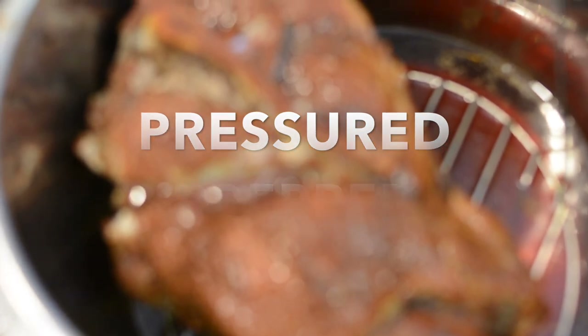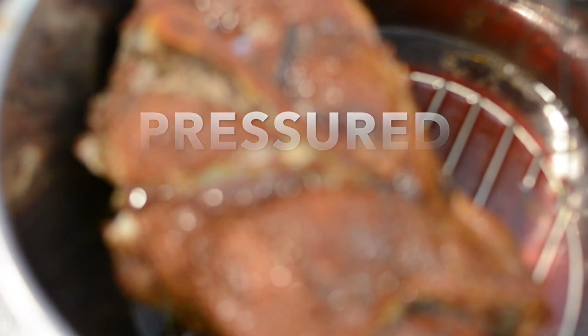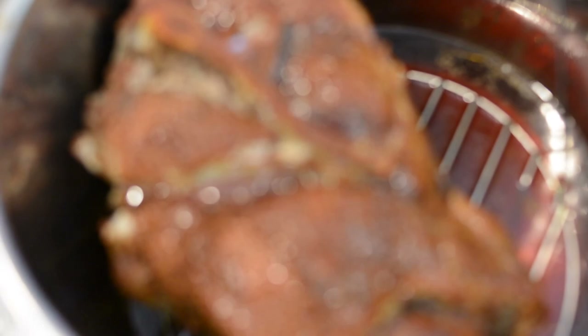I personally don't like a lot of salt. If you have any questions, leave them in the comments and I'll help where I can. This is the Pressured Prepper, and I'm out. Have a good day.